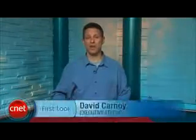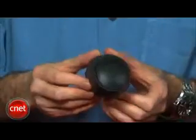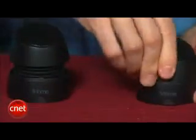Hi, I'm David Carnoy and I'm going to give you a quick video tour of the iHome IHM 79 mini speakers. Sometimes they refer to these as capsule speakers. They're a little bit bigger than the IHM 77 speakers and therefore they sound a little bit better. The key thing about these is they actually fold up and are portable and rechargeable. They're designed to work with laptops as well as MP3 players, your iPhone and other portable audio devices.